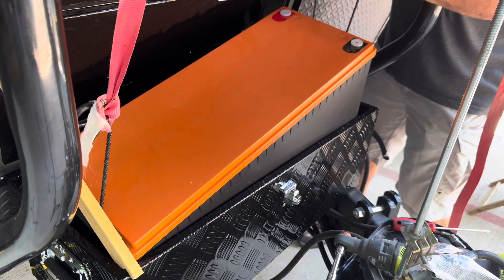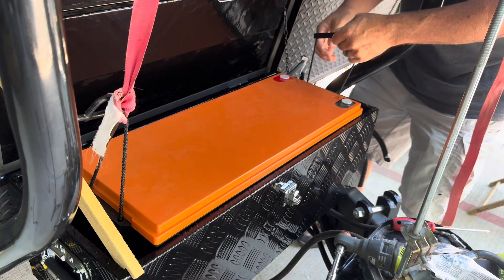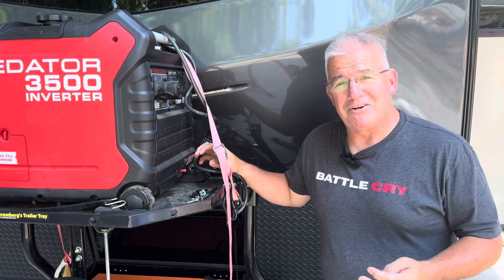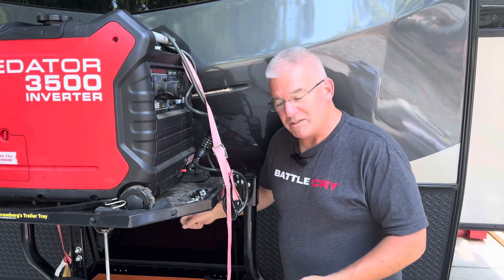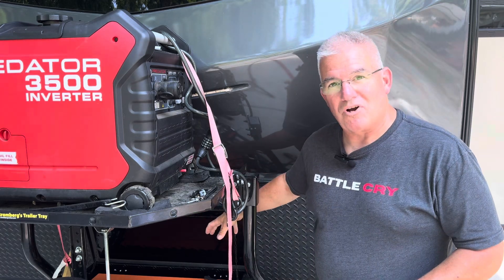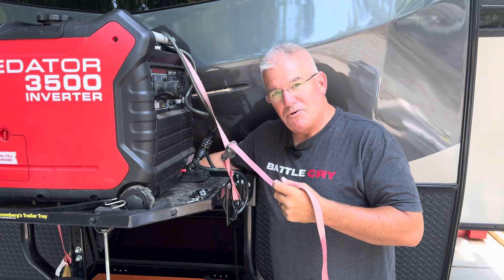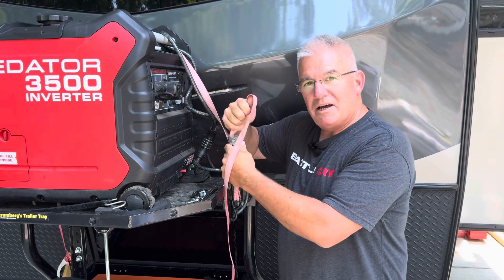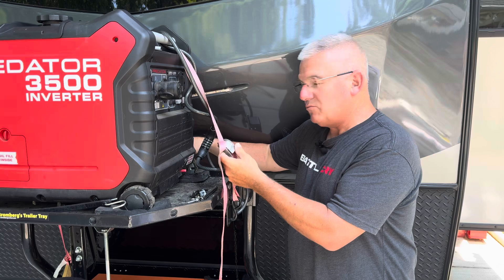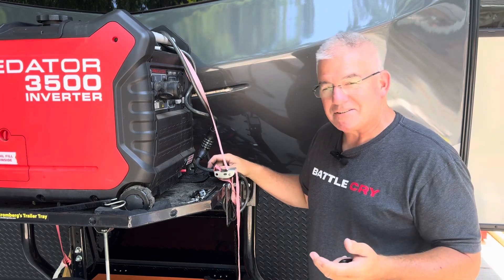The problem was the reach — me reaching across that distance with that amount of weight just wasn't going to happen without dropping the battery. The battery is heavy — it's around 87 pounds — and it's an awkward situation; it's not just sitting it straight in. I could not do it without dropping it, and I didn't want to drop it and damage the box or the battery. So that's what this strap is for. I strapped it over, tied it on, hooked it, tightened it up, and left enough slack so it would go into the box but not fall to the bottom. Once all the weight was on it, I let the slack out and lowered it in easily. It worked out great. I think outside the box sometimes — I'm out here by myself today, so there was no other option.